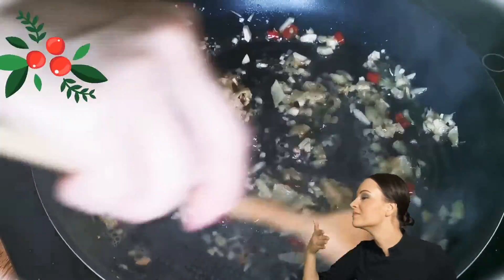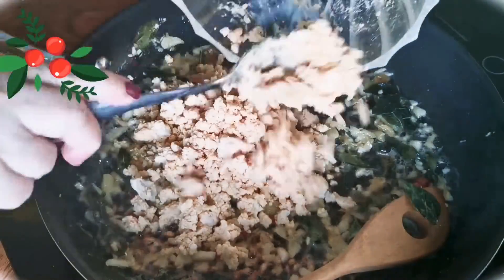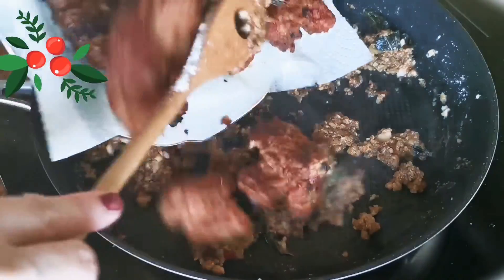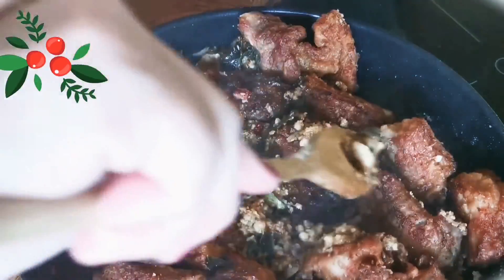Once it starts to release fragrance, it's time to add the pickled eggs. Let the pickled eggs cook in the ingredients for at least 5 minutes before you add in the pork ribs. Mix well and it should be ready to serve in a minute.